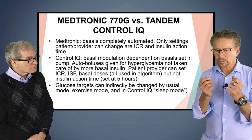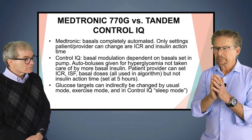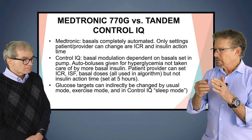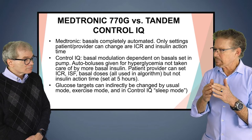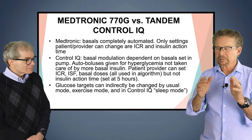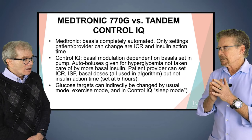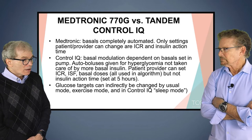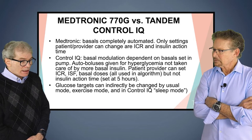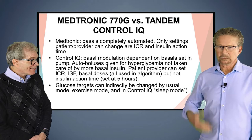Medtronic really gets credit for coming out with the first hybrid closed loop about five years ago. But the one issue many patients complain about is it's hard to keep it in auto mode — they have to do sometimes four, five, six calibrations a day. Some of them get a secondary CGM and use that data to calibrate. The newer systems like looping — you're always in auto mode. And hopefully the Medtronic 780G, available in Europe, will be available here sometime in 2022. Most patients on other systems don't do any finger sticks anymore — there's no need to.